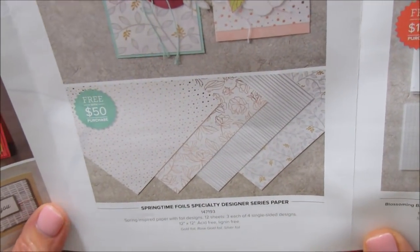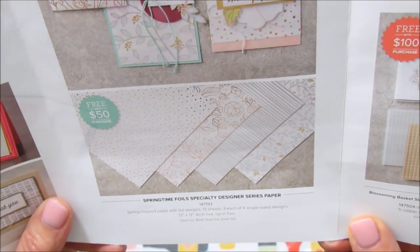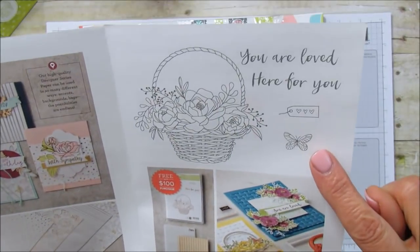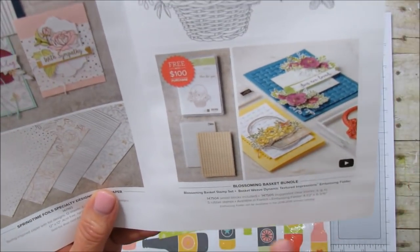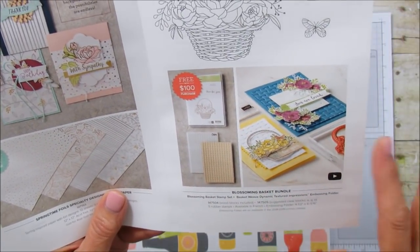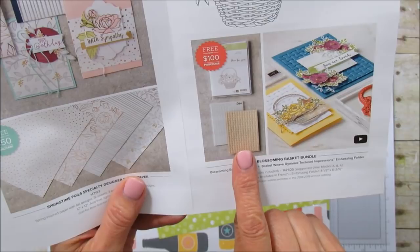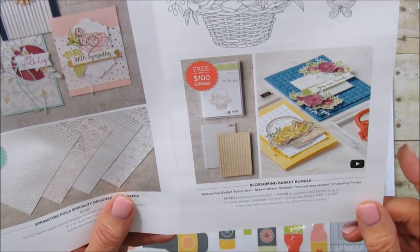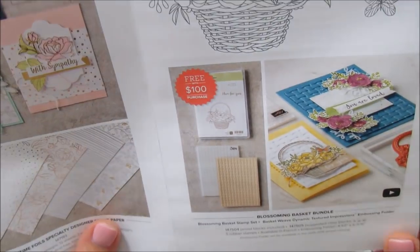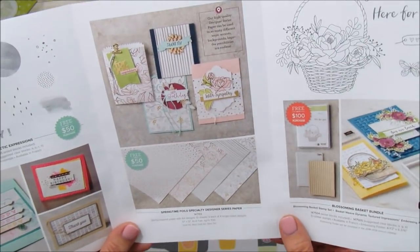This one is Springtime Foil Specialty Designer Series Paper — it's gorgeous, silver and gold with what looks like copper too, all metallic. For a hundred dollars you can get this bundle: a cute stamp set plus the Basket Weave Dynamic Textured Impression Embossing Folder. It leaves a gorgeous impression and I've got ideas for it. Those are our new choices for Celebration.